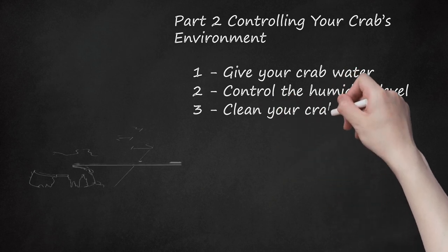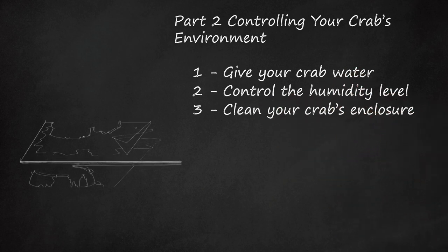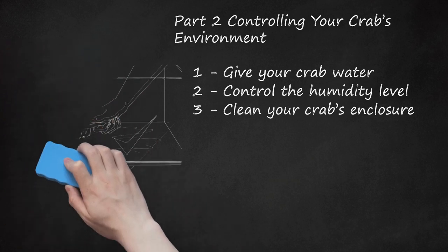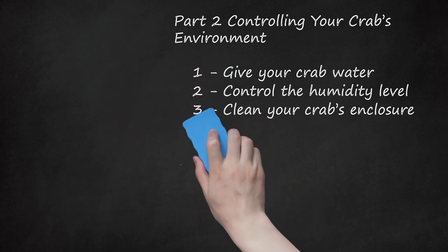Clean Your Crab's Enclosure. Make sure you keep on top of cleaning your crab's enclosure, including the dishes. You may notice a residue or film on the water dish. Even though this is a common, natural occurrence, you need to clean it off regularly. When you change the water, also clean other undesirables from the crabitat, like crab feces. This will help reduce water contamination, as well as cut down on any odors emanating from the crab's home.